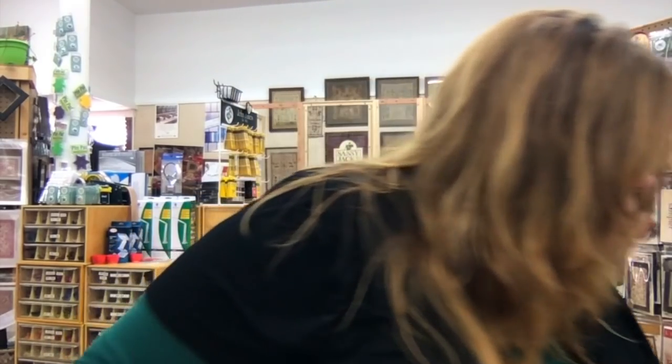We do have the Dinky Dyes silk that Stephanie calls for — we carry Dinky Dyes silk, so if you're kitting it and need that or having trouble finding it, just let us know. Fun fall stitching!